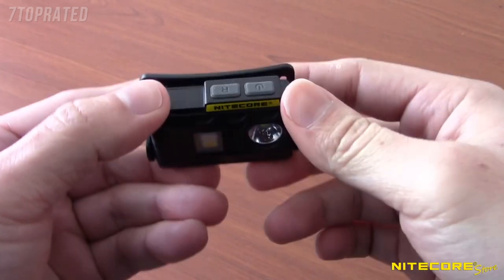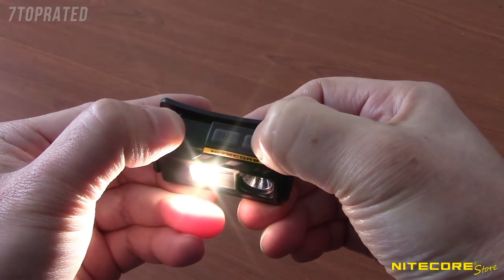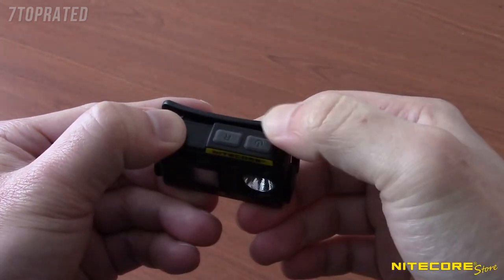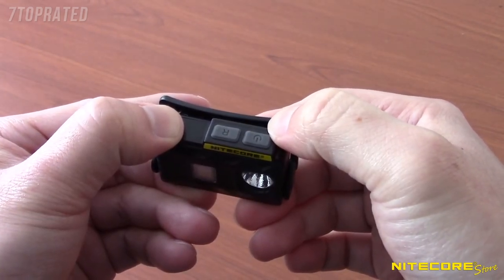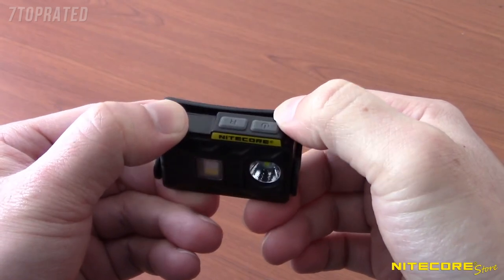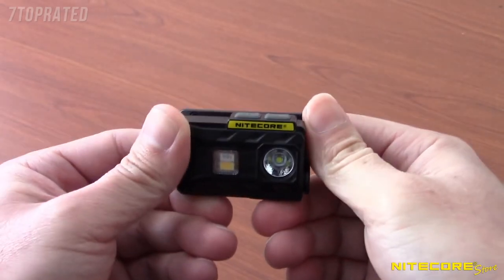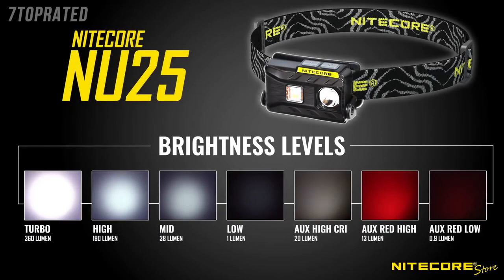For emergencies, the NU25 also has two special modes accessible by pressing and holding the main power button for three seconds in any state except lockout. The NU25 will initially enter SOS mode; to switch to beacon, tap the power button again within three seconds. To exit special mode, wait three seconds and press any switch to turn the light off. Here's a look at the beam profiles to give you a better view of everything the NU25 has to offer.